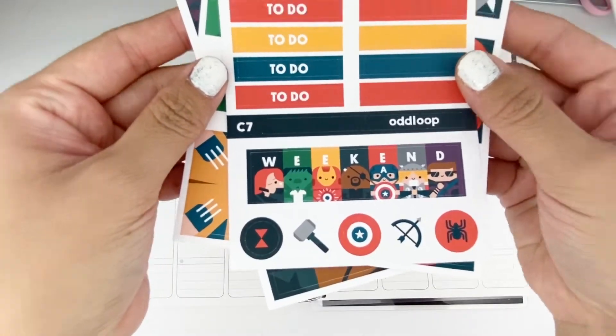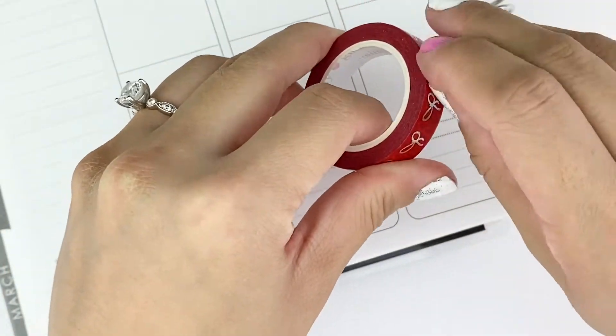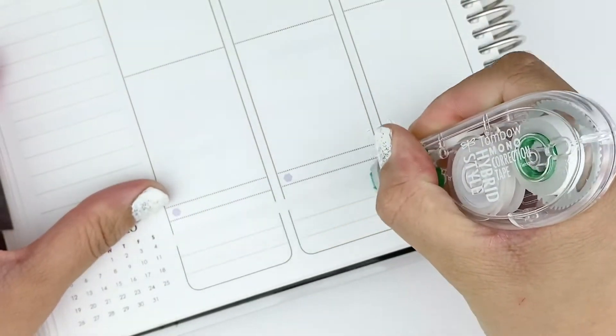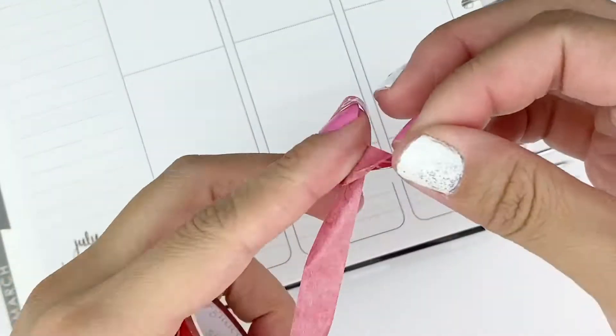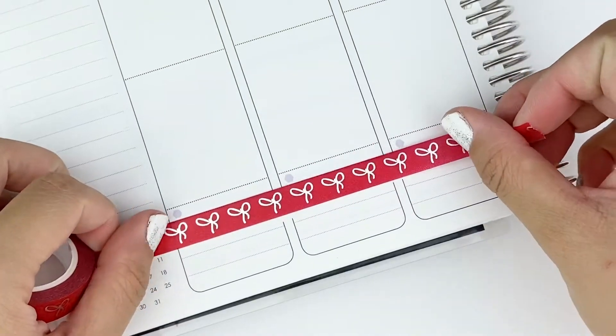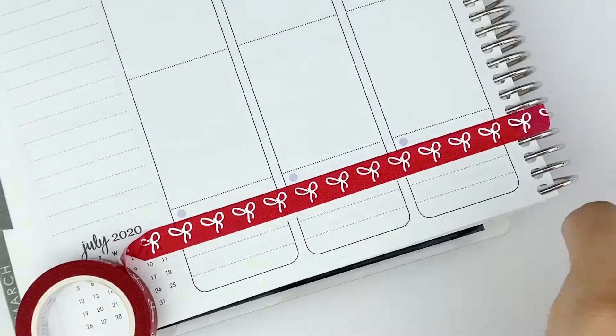This week I'm going to be planning with an AdLoop kit that I haven't used in a very, very long time. The kit actually didn't come with a washi because I think I just bought the full boxes for this kit, so I chose some from my own collection. These two are both from Simply Gilded — one is a red one with a silver foil, and the bottom one is a stardust with silver and gold foil.